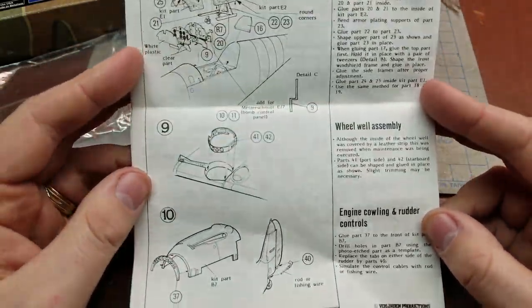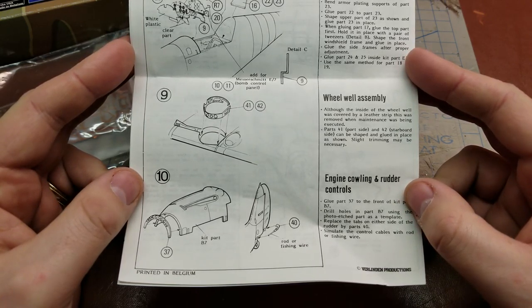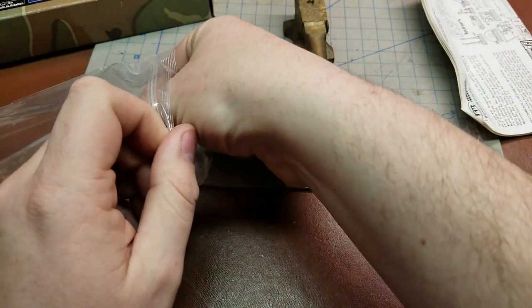And then the wheelbase, getting those detailed out, as well as the cowl and rudder controls — everything like that. So pretty straightforward. Let's get into the actual kit here now and see what we have.